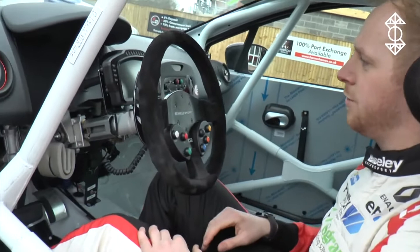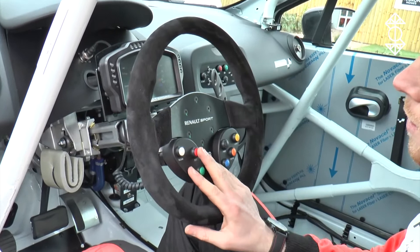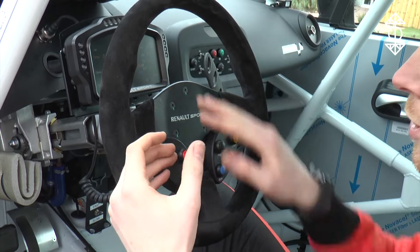On the dash, we've got a couple of different bits and bobs. This is what we call our race page, so we've got all sorts of lap times, lap numbers, gears, engine temperatures, and also our revs up here.